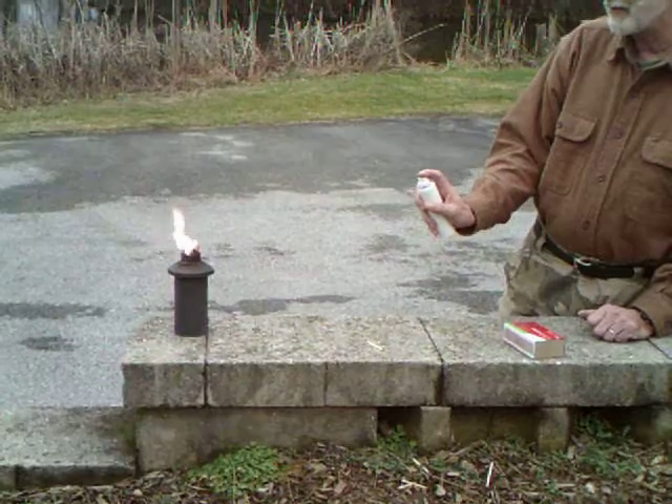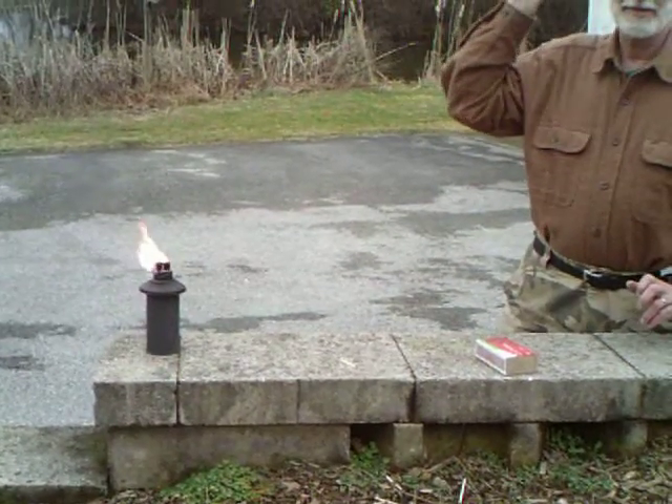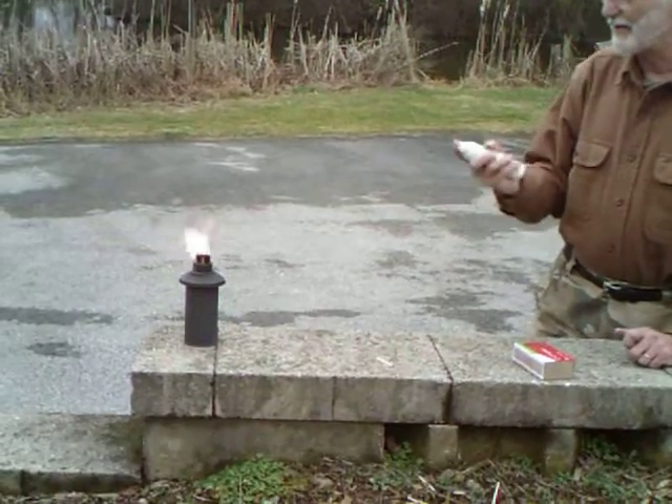Okay, I think we might be alright with this. Let's see how this goes — will it make a better fire extinguisher than a fire starter? Here we go.